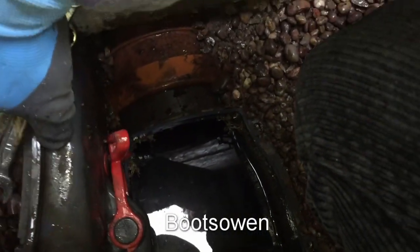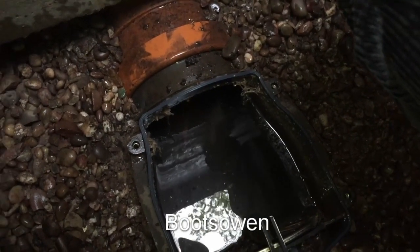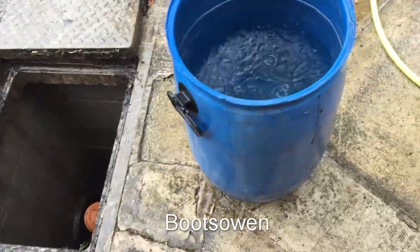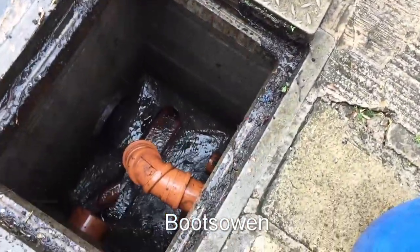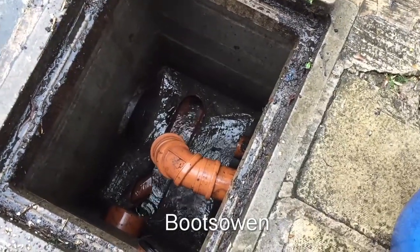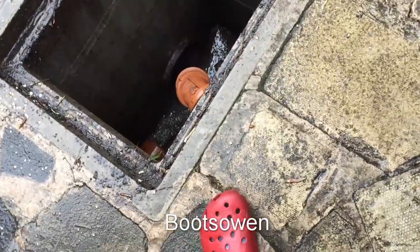Beyond this point it's a shared sewer and it's not flowing properly, so I might have to call the water authority and get them to deal with it. It's not really my problem from here on. So I've put the lower cover back on and screwed it on, and put the upper cover back on. I tried rodding it but I didn't get much satisfaction.